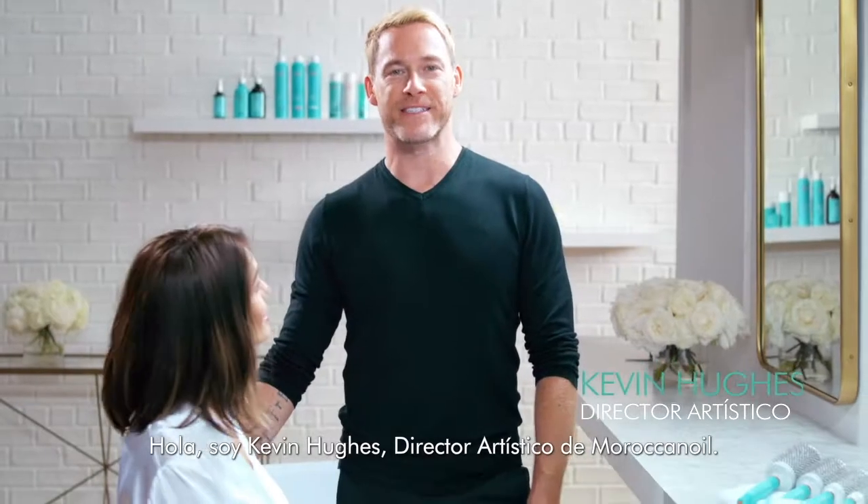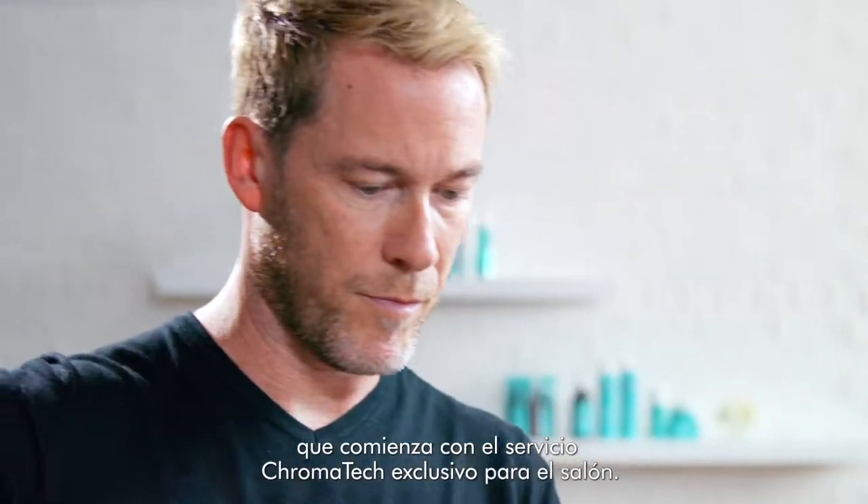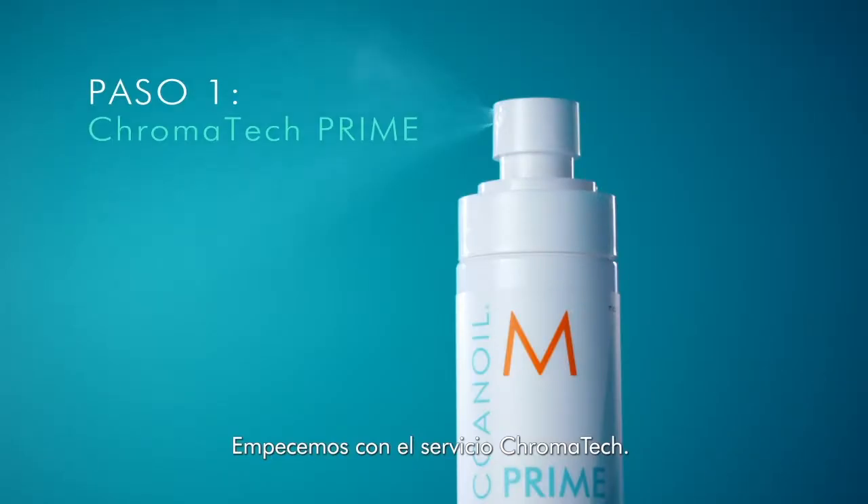Hello. My name is Kevin Hughes, artistic director of Moroccan Oil. Today I'm going to show you how to perform the Color Complete Regimen. This begins with the salon-exclusive Chromatec service. Now let's get the Chromatec service started.